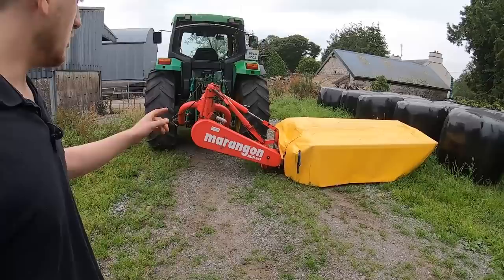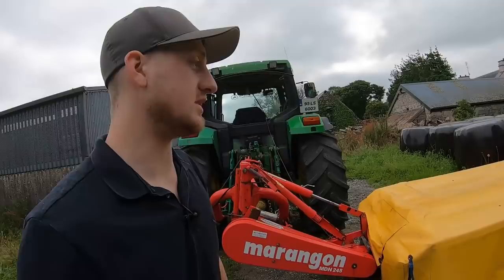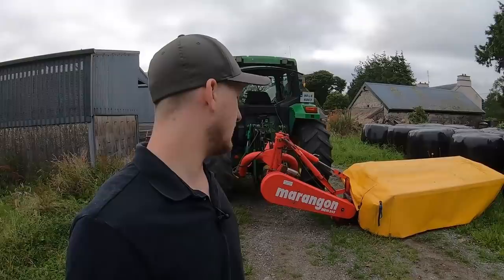The 8-foot Meringon Disc Mower MDM245 — we're selling it. It's not fully my decision, but I'm happy to go along with it and try something a bit different. I'm going to do a bit of a review after owning it for a year, year and a half, and using it for about two seasons of hay and silage. I said I'd do this video before your man comes and picks it up — a lad coming from Kerry to look at it, and I'm fairly sure he's going to take it away with him.